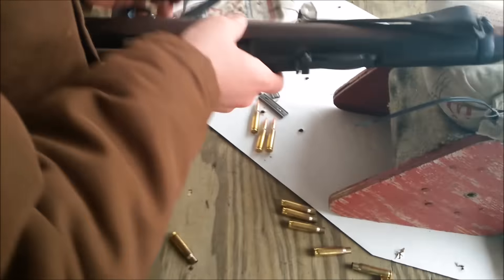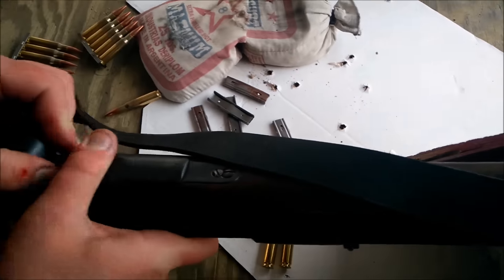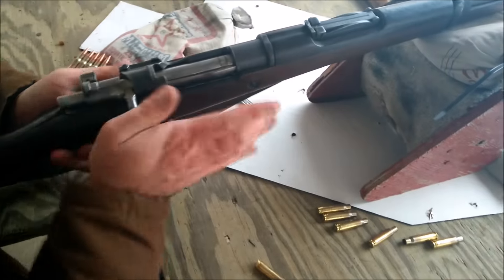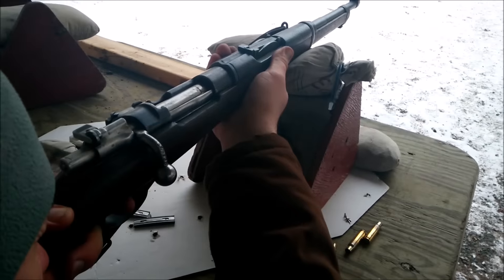All right, you want to try that again? Give it a shot. Before you slide it in — there you go. Continue on with that beautiful group. Aim a little bit lower though, because you're hitting right above the bullseye.